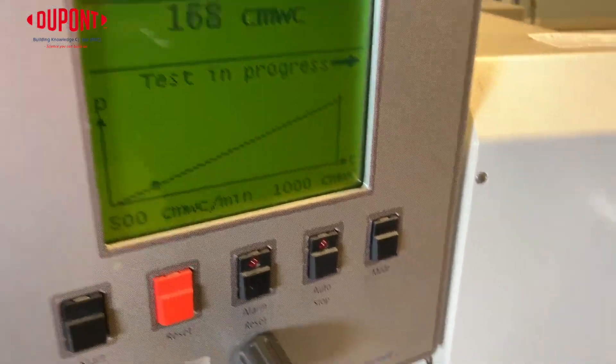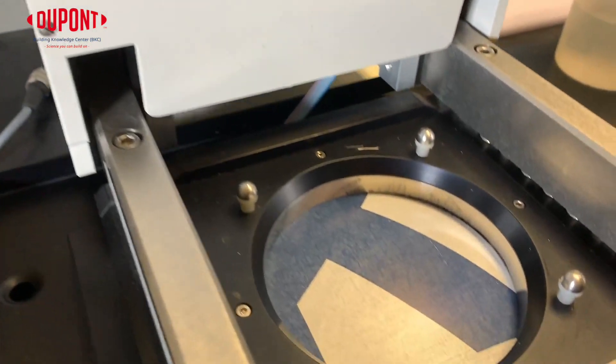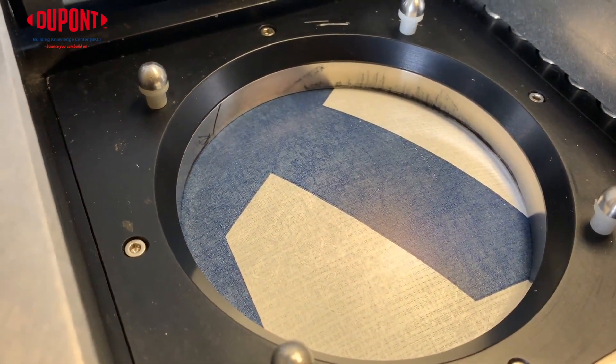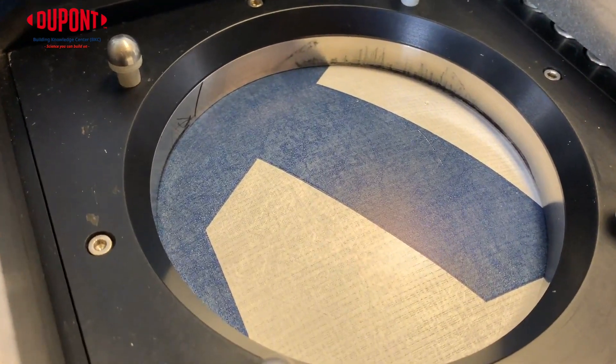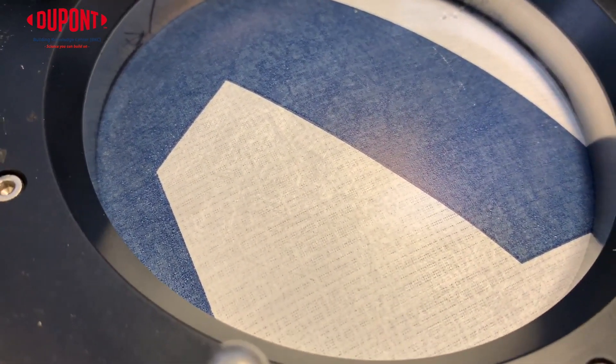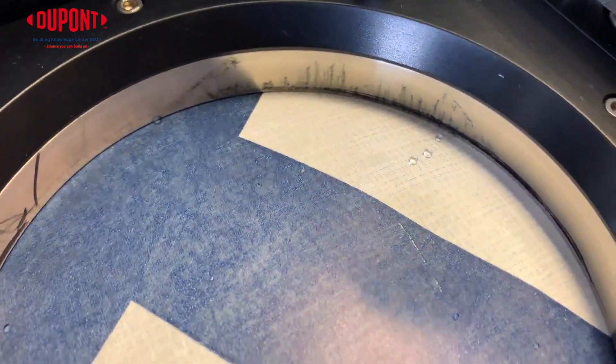This specific sample exceeded the code minimum and also exceeded our published number of 250 cm per water column. This water holdout test demonstrates one way in which a WRB will perform when wind-driven rain occurs. This is important while the home is dried in and the WRB is left exposed before the final cladding is installed.